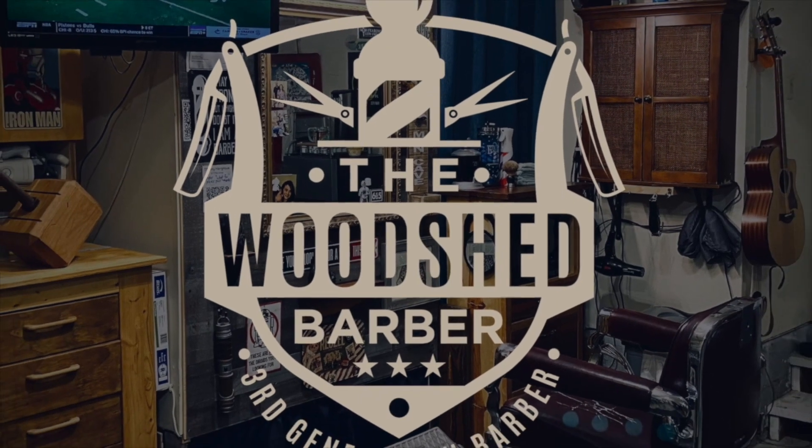This is the barbershop, Cornerstone Neighborhood. What's up guys, Matt the Woodshed Barber. Just gonna show you guys a real quick tool tip.